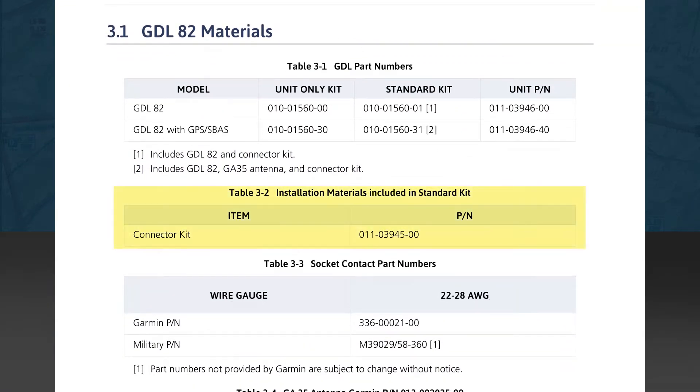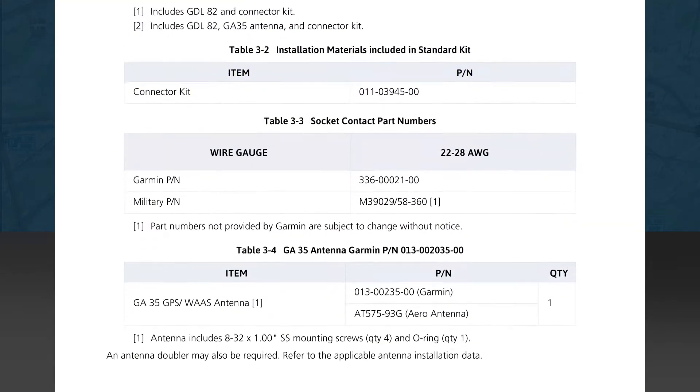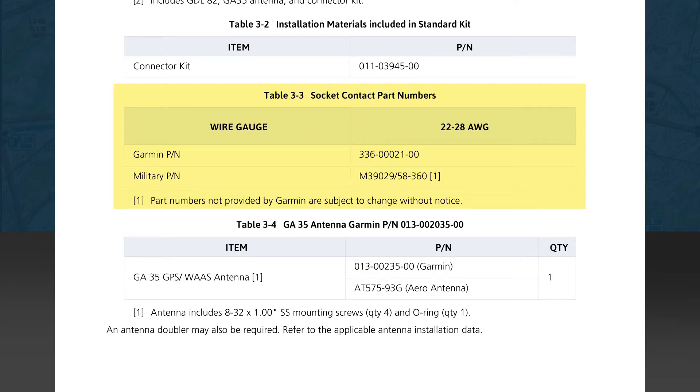The next table shows the connector kit part number. In Table 3-3, you'll see the wire gauge recommended for the pins supplied for the connector — the gauge rating is between 22 and 28. The connector pin part numbers compatible with the connector housing are also shown in this table. Table 3-4 lists the Garmin GA35 GPS antenna needed if installing the GDL82 with an internal GPS, which comes in the standard kit if that version of the GDL82 was ordered.